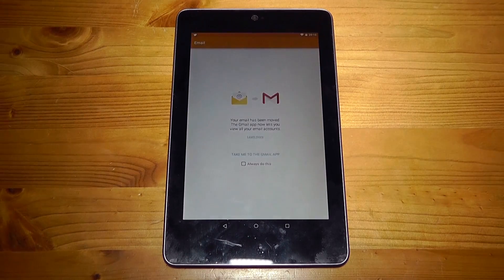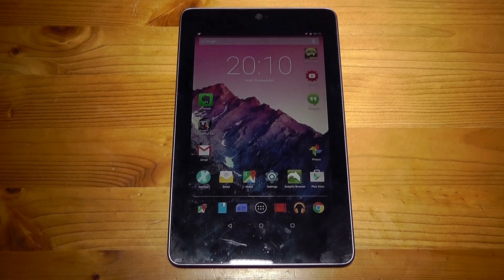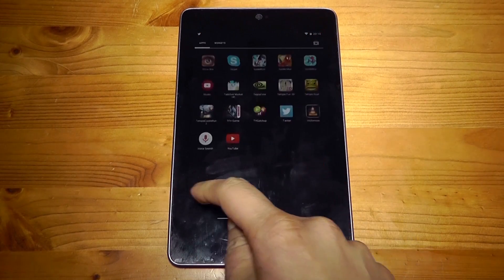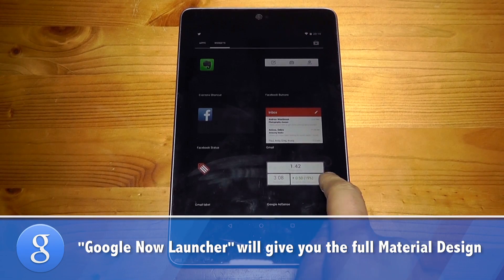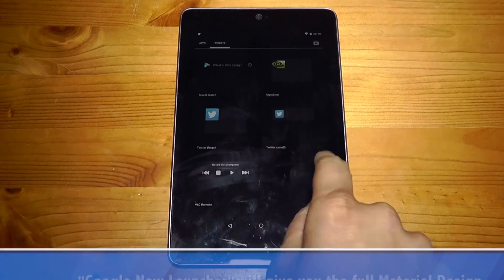Also the email app has now been merged with the Gmail app, which begs the question why did they keep the email app if it's meant to be replaced with Gmail? What did not come through with material design though was the new app drawer or folder design animations. But to tell you the truth I don't really mind as I prefer this app drawer to the new one — everything just seems far more accessible, especially the widgets.